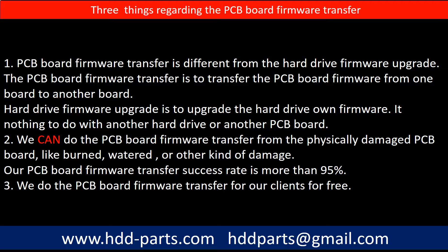Regarding the hard drive PCB board firmware transfer, we have three things to mention. First, PCB board firmware transfer is different from a hard drive firmware upgrade. The PCB board firmware transfer is to transfer the firmware from one board to another board, whereas the hard drive firmware upgrade is to upgrade the hard drive's own firmware — it has nothing to do with another hard drive or another PCB board. Second, we can do the PCB board firmware transfer even from a physically damaged PCB board, like burned, watered, or other kinds of damage — our success rate is more than 95%. Third, we do the PCB board firmware transfer for our clients for free.